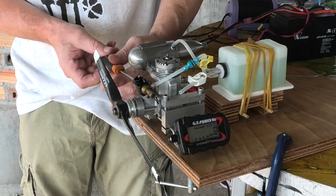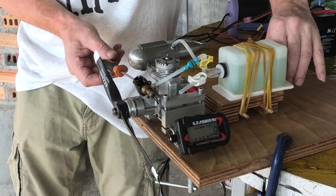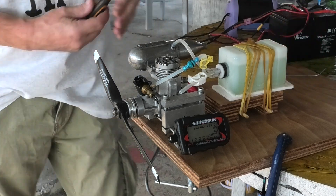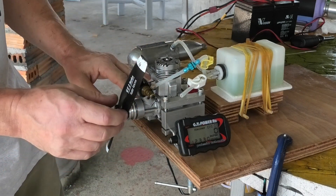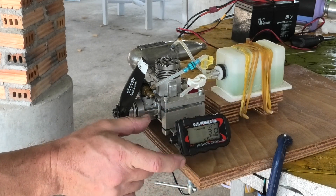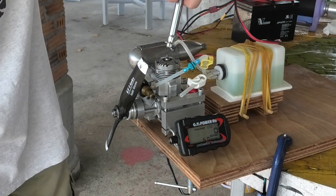I think it's just running a little bit rich — or a lot rich — so I'm just going to take that needle in a bit. I've spent a little bit of time tuning this now. It was running a little bit rich at first, so I'm going to reset the tucker and fire it up and show you how it runs.